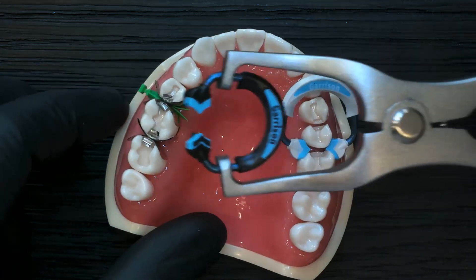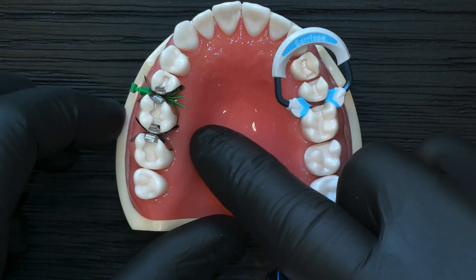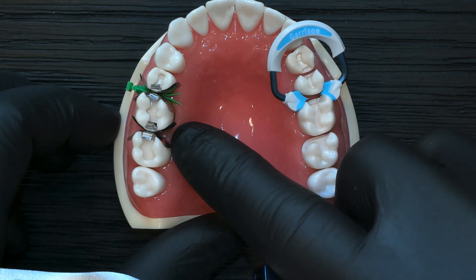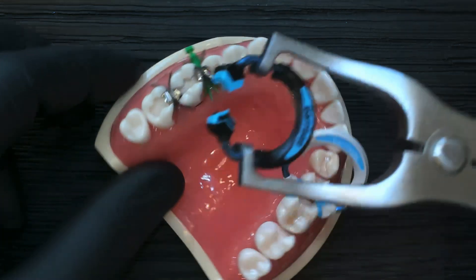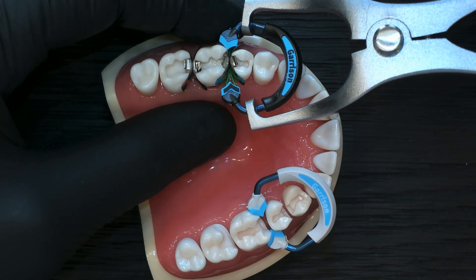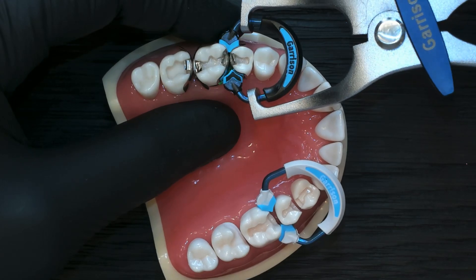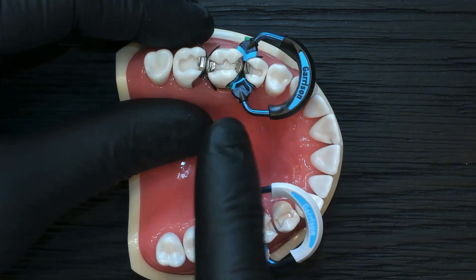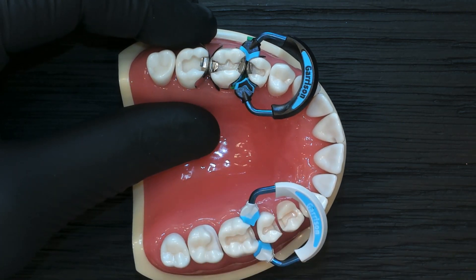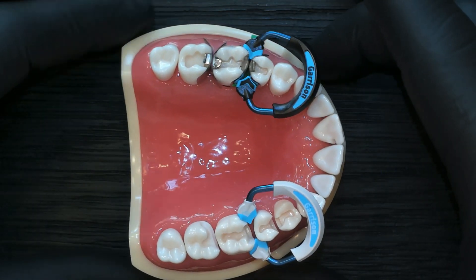With the quad, our goal was to focus the energy of the ring right down the middle to achieve enough tooth separation to accommodate both matrix band thicknesses, so when we remove them we're not left with a small gap. The driver tip engages the splitting wings of the quad wedge, forcing all the ring force right down the plane of the two teeth for maximum separation.